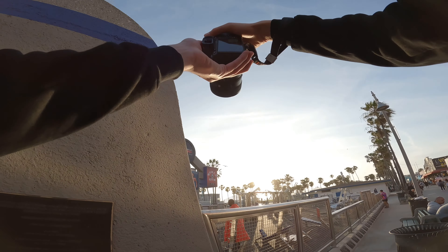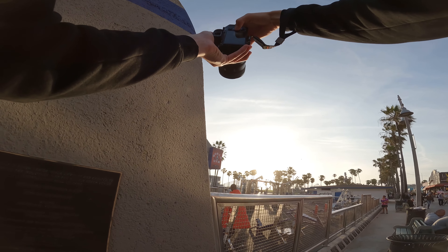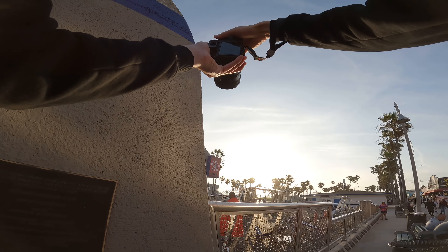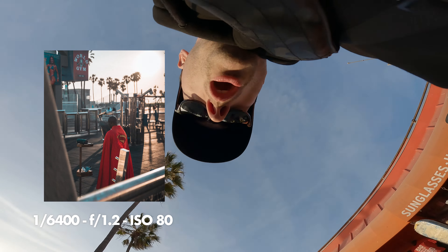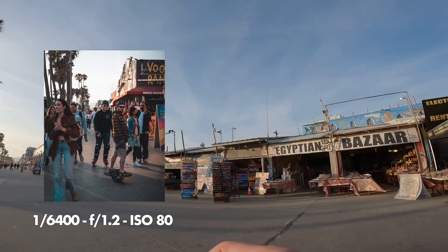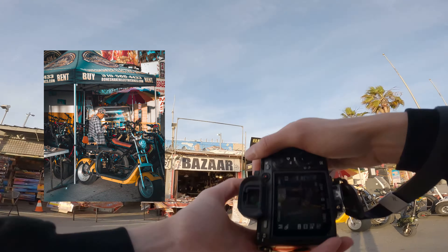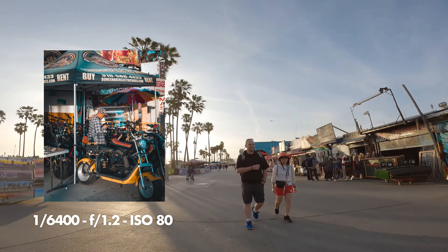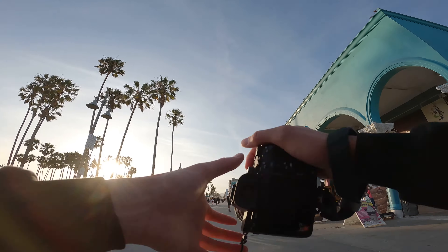Let's get a little high vantage point now. I need to tap focus because it wasn't sure what to focus on. That's cool — it's quite windy, I hope you guys can hear me.